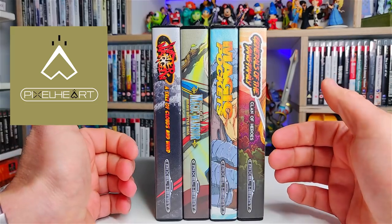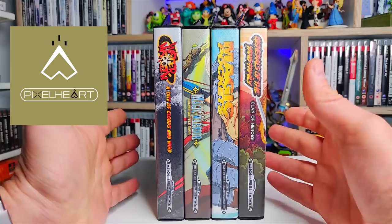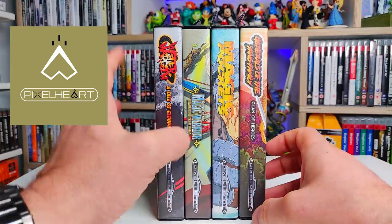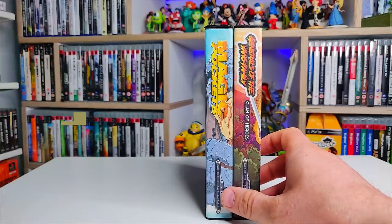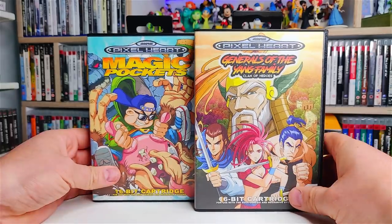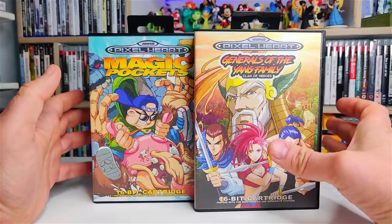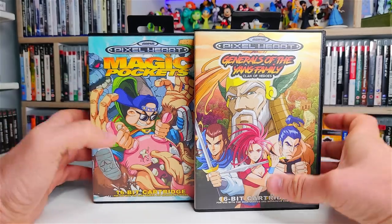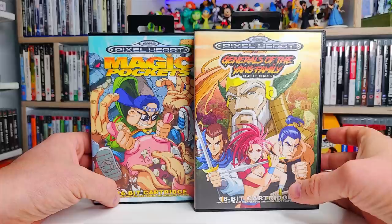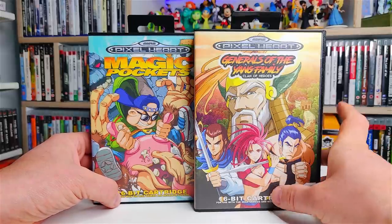Look at these spines. Usually it's a black spine or a red spine or a blue spine that we get with the Mega Drive, but here they have full colour artwork spines and they just look amazing. So today we're going to do something slightly different. We'll quickly unbox these two games and show you what you get with them, and then we're going to do a real-time playthrough of both. We won't play them to the end but I'll do enough to give you my first impressions of gameplay, audio, and graphics.